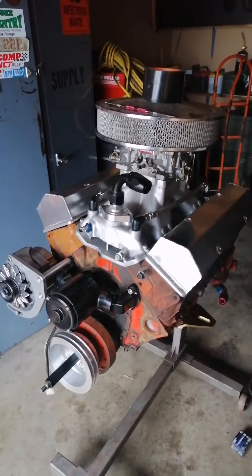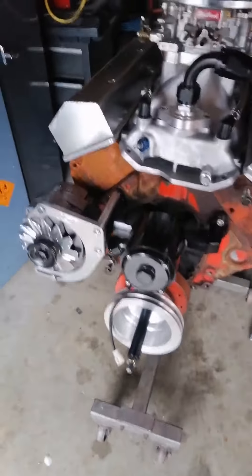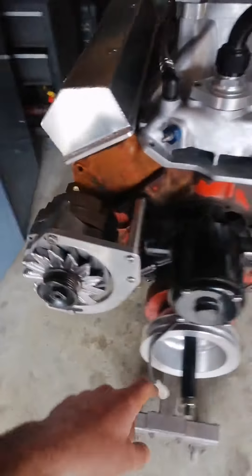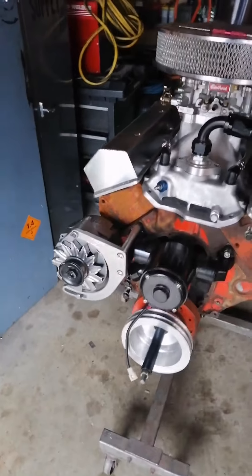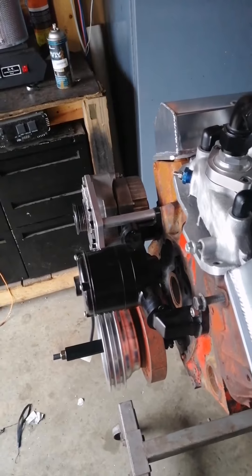Before y'all gig me on it — I know I've got a serpentine belt style pulley on my alternator and a V-belt style on my crank. This is just an alternator that I had laying around and I'm using it for mock-up purposes only, just with the parts that I have for now.